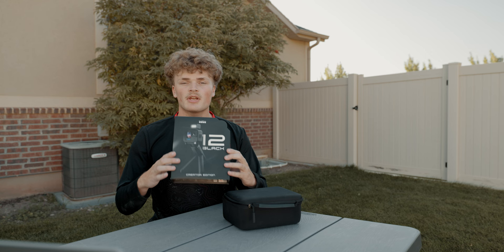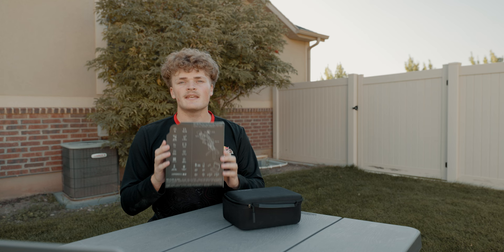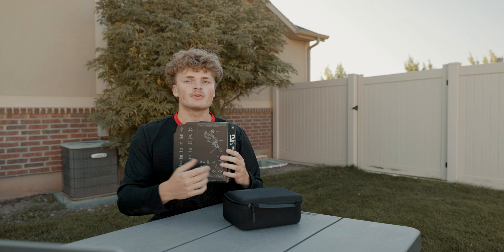So first thing first, we have the packaging that has a picture of the GoPro Creator Kit on the front of it. And on the back here, it has some of the key highlights and specs of the new GoPro Hero 12, as well as everything that's included in this box.